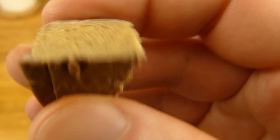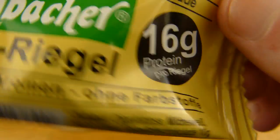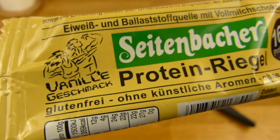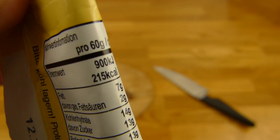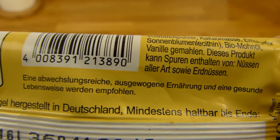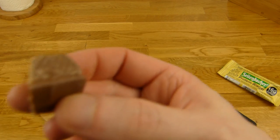Yes, I can recommend it. I'm not sure about the protein content — there are better sources — but this tastes good. You could use it as a chocolate substitute. It does cost 1.50 euros at Edeka, but that doesn't change the fact that it tastes quite good. Here we go.